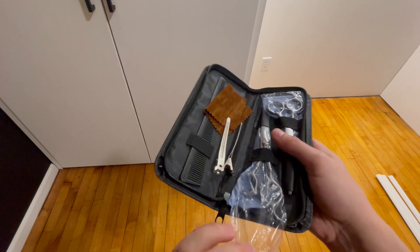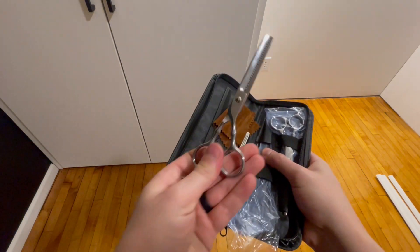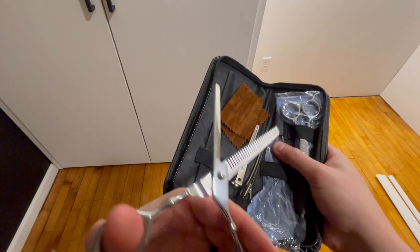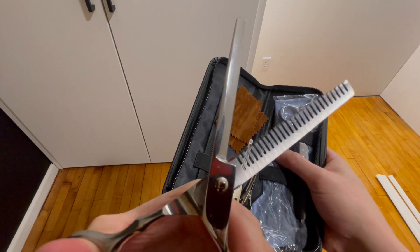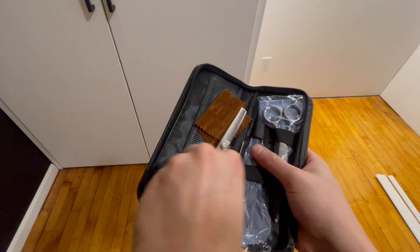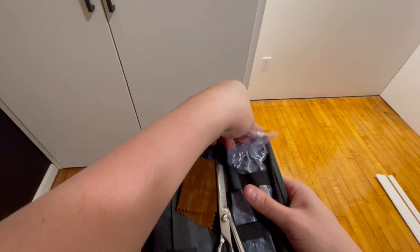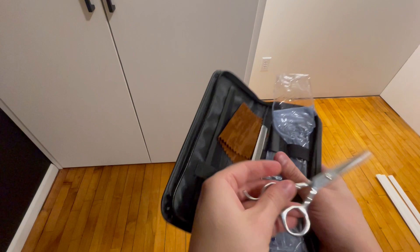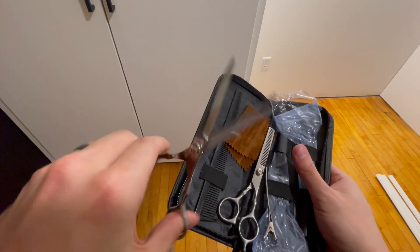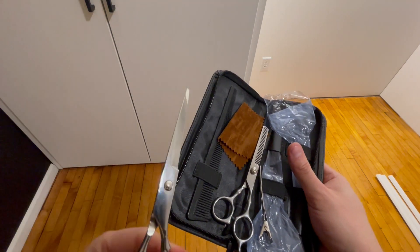It's got your texturing scissors — pull these out and show you, they look like so. Nice look, and these are super sharp right out of the gate, I can tell you that. And then your standard hair cutting scissors, and these are so sharp, you can kind of hear the sharpness there.